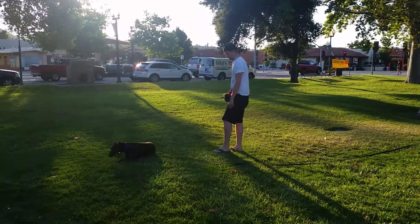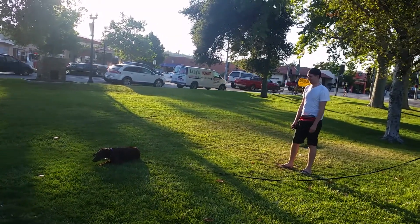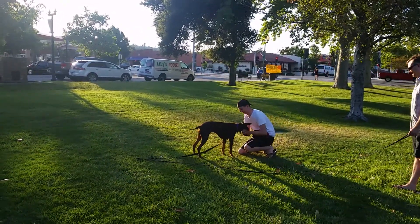We found a little distraction there. That's all right. Crouch down. Call your dog in a happy tone. There you go. Perfect. Good.